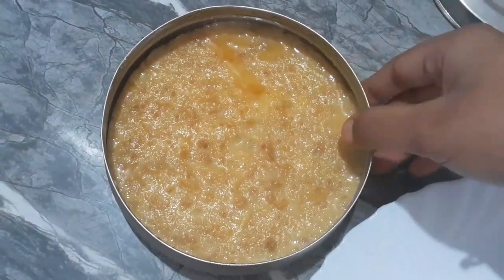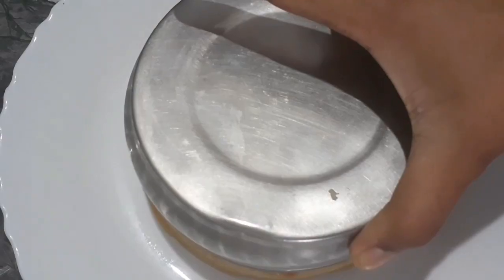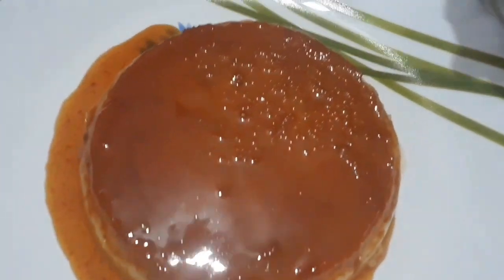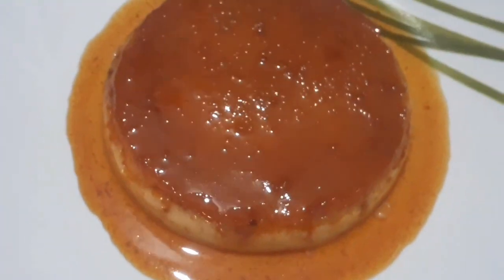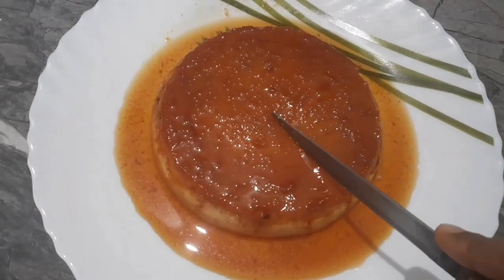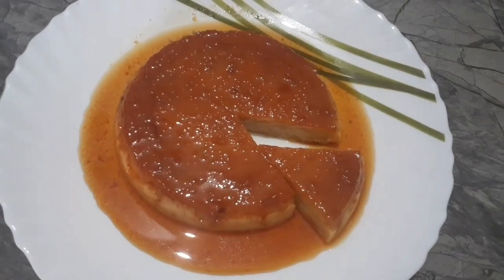Our pudding is ready. The pudding looks very good. Please like and share the recipe, and don't forget to subscribe to our channel. Thank you very much for watching.